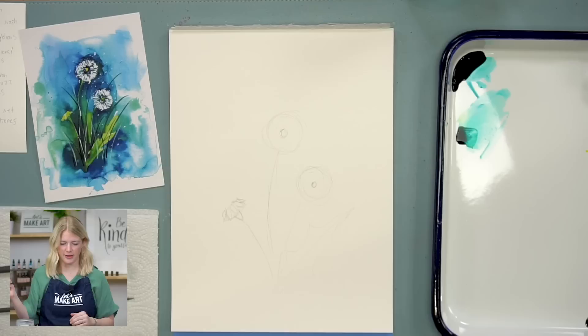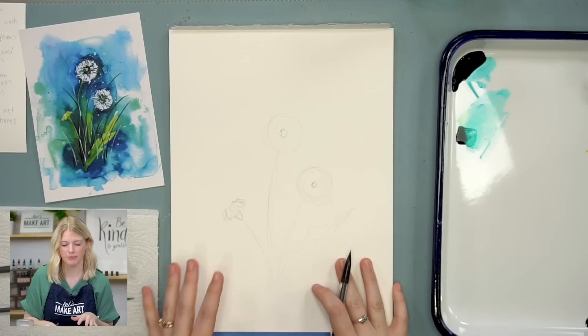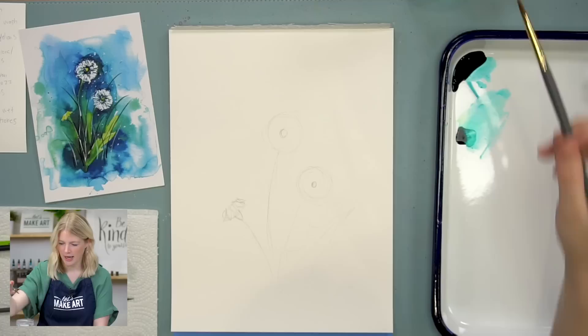So this is our basic shape, our basic subject that we're sketching in. I'm then going to just paint around this — that's our next step. That's how we're going to define these shapes a little bit better, but you just need a general idea. Now I'm going to have my round six and I'm going to start on step two, which is just painting around what we just drew.